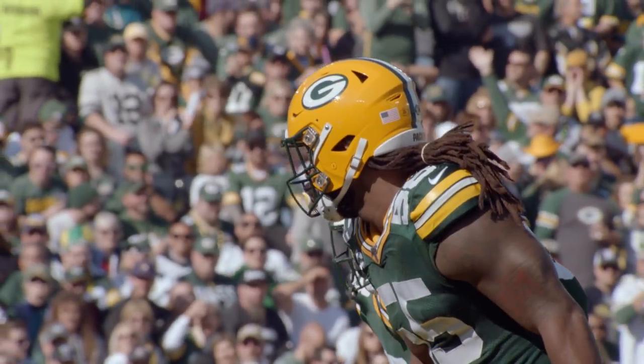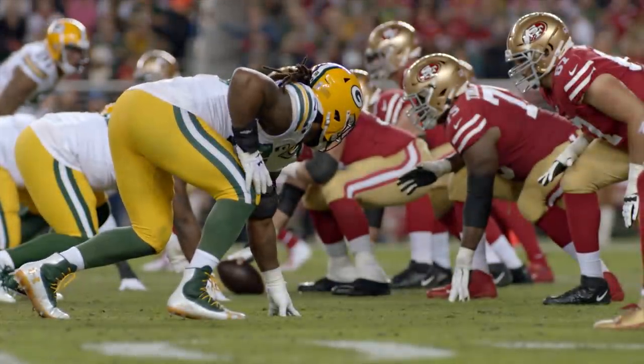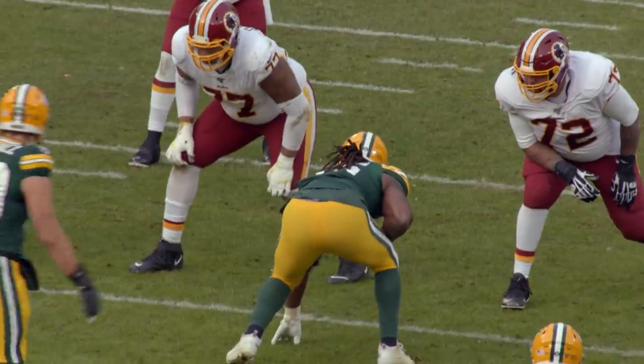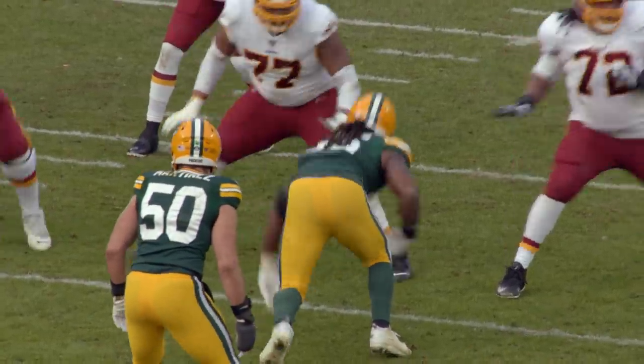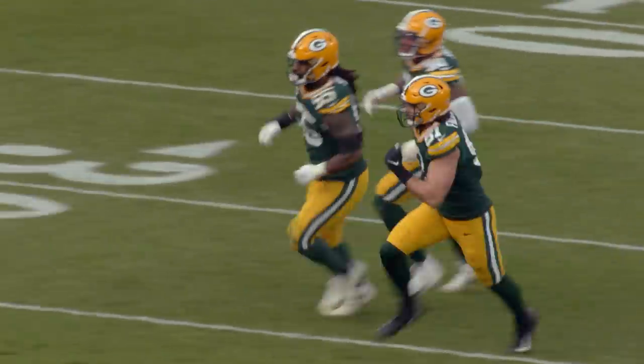Welcome to the Way to Play Performance Series. This episode is power-packed because we're talking about the Green Bay Packers' versatile and Pro Bowl defensive end — or linebacker or three-technique, we're not sure what he is — but we know he's a great player. That's Z'Darrius Smith, and we're going to walk you through what makes him so special.